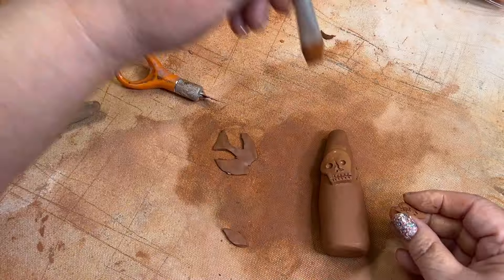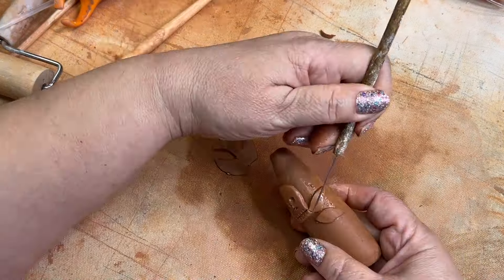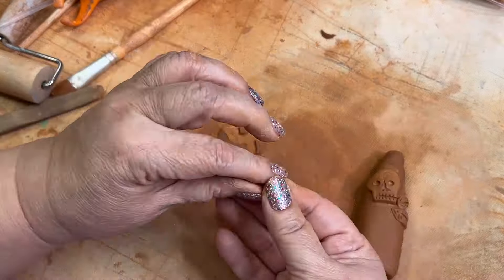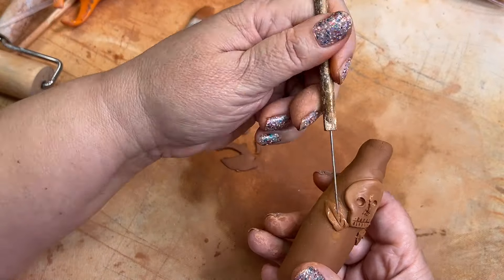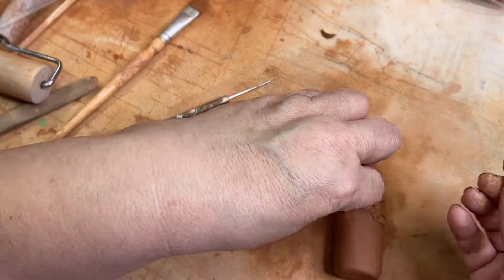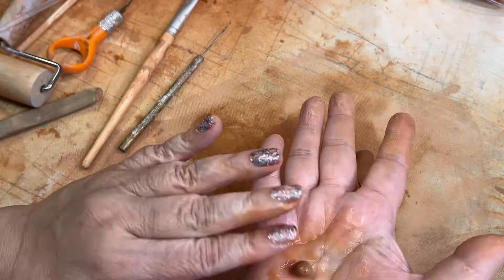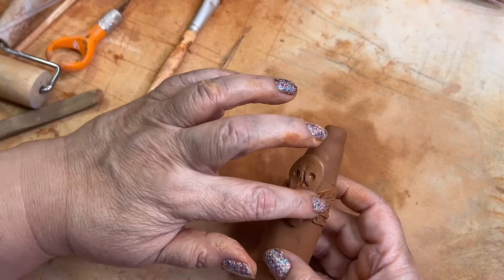I'm speeding this up because it's the same type of process, except this time I made some little leaves to go on either side, and added just some little tiny balls in the middle to look like flowers. I want to keep the integrity of this clay, so I'm not going to paint the whole thing — I really love the brown color, but I do want to paint the skull and the leaves and the little flowers. I'm scoring both sides where the clay ends will meet together to make sure there's a really nice tight bond.